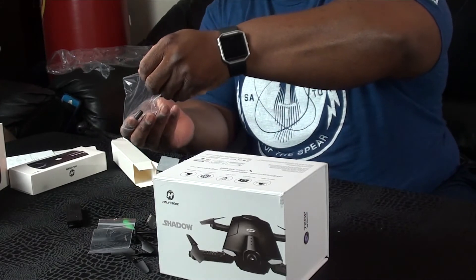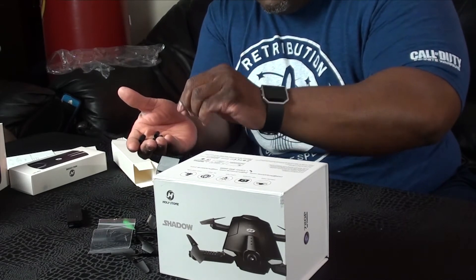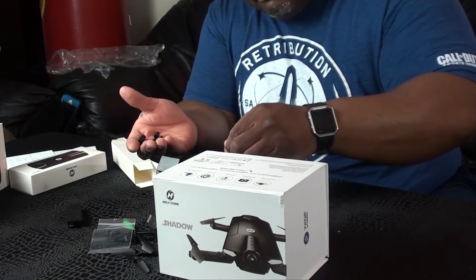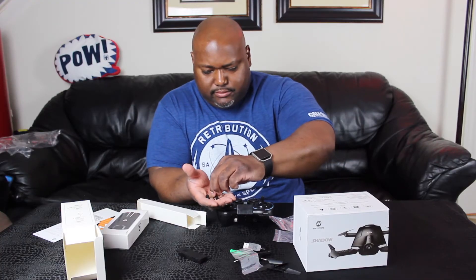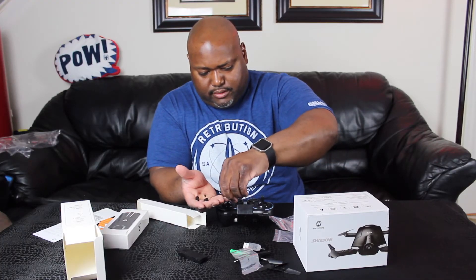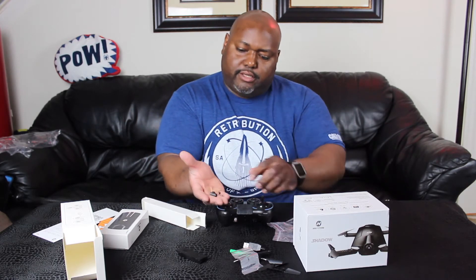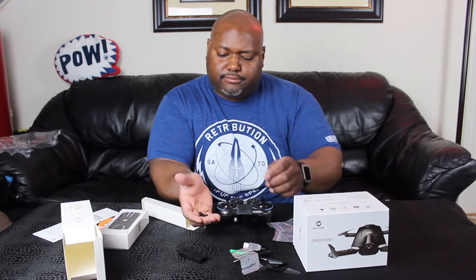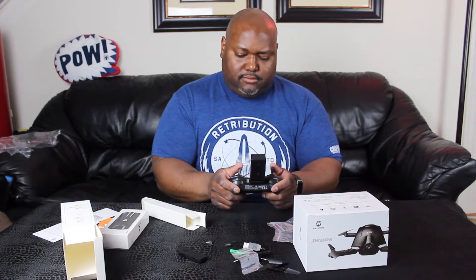I'm not sure what these are, but we got some other parts here. They look like they might go on the drone — yeah, they'll go on there — and some little tiny screws also.